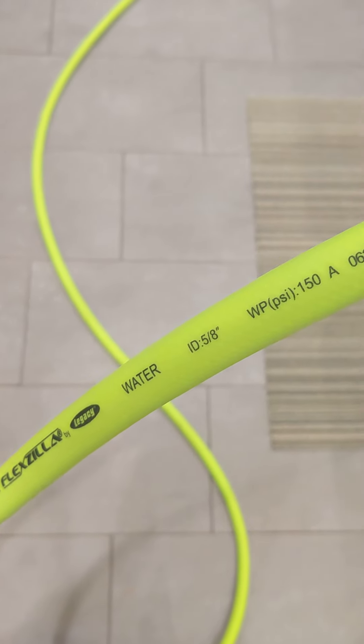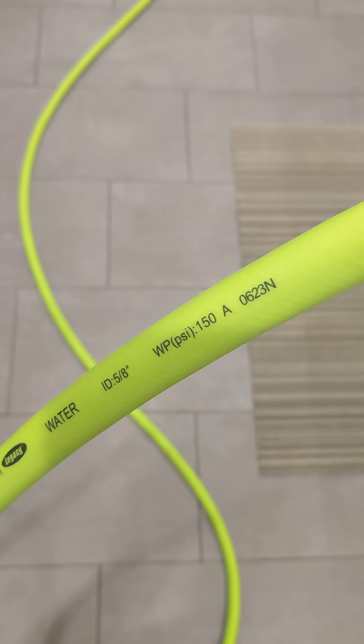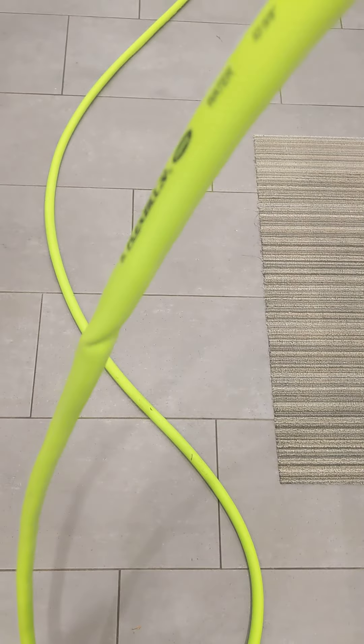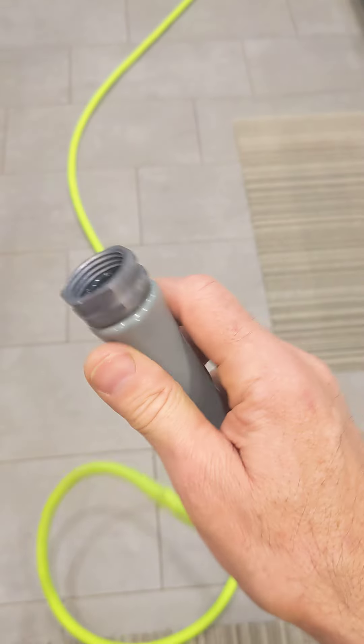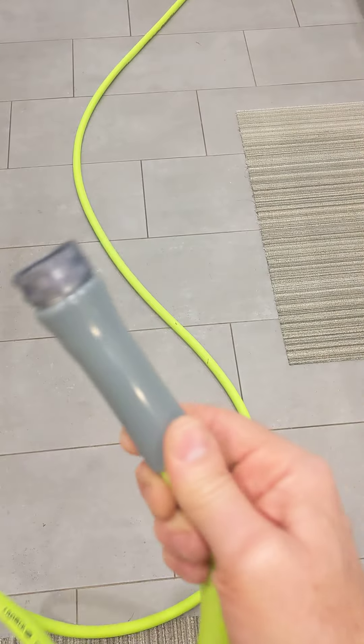This is not the first Flexzilla hose I've gotten — I have some that are quite old. This one is 50 feet, and I do not ever recommend a hose longer than 50 feet. I also got a 25-footer because we're doing a project.